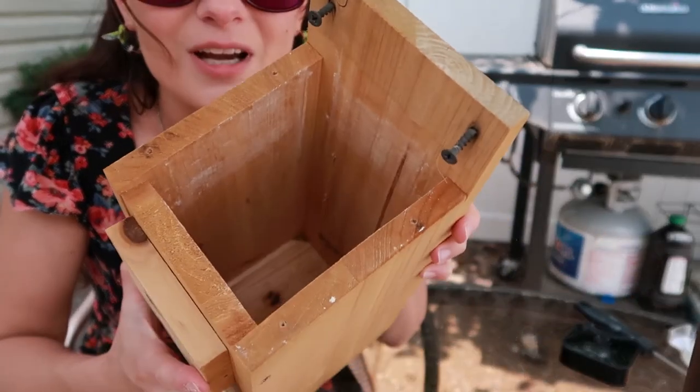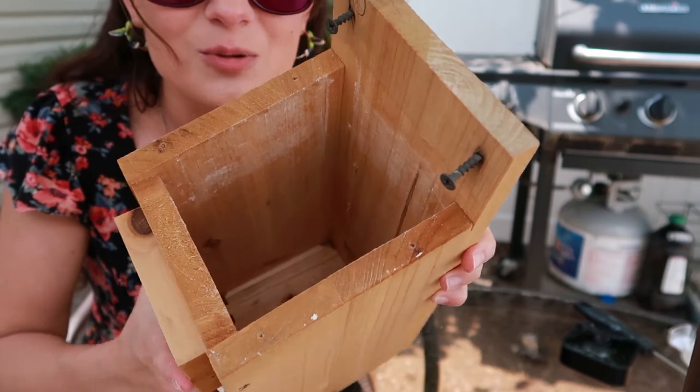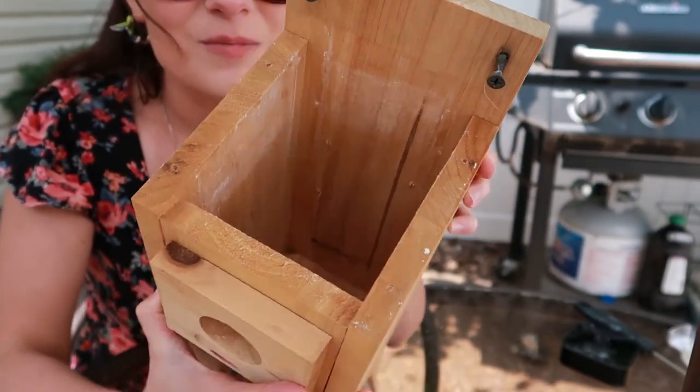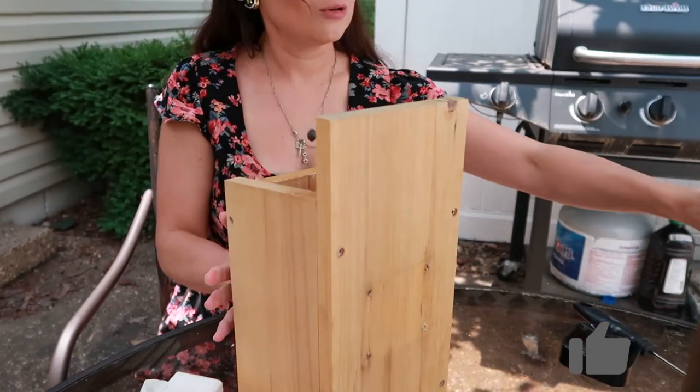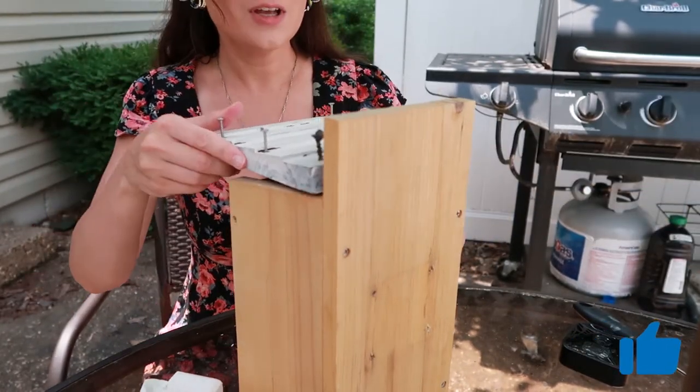You can kind of see how that looks in there — that should be a pretty good perimeter around the inside.